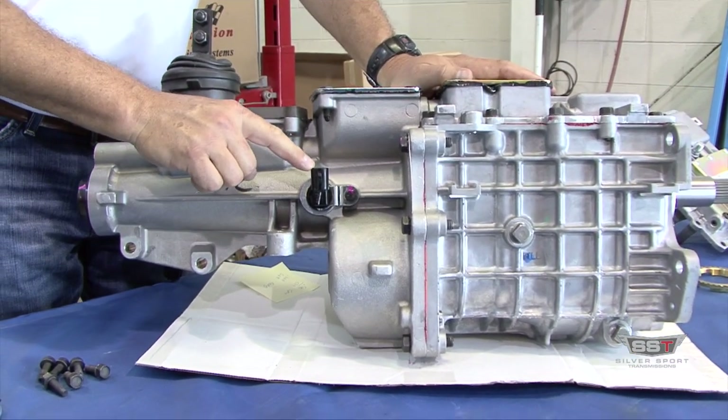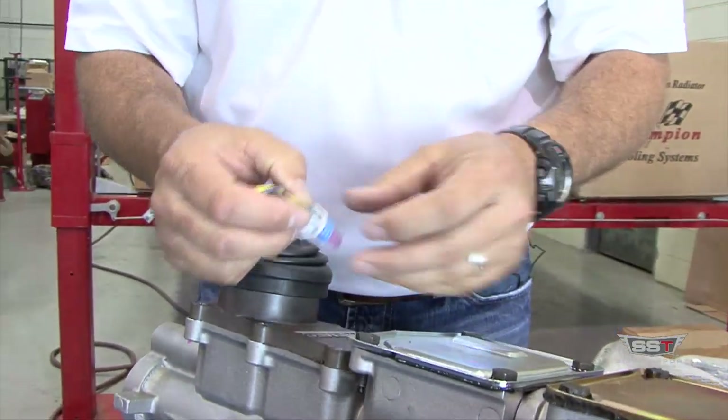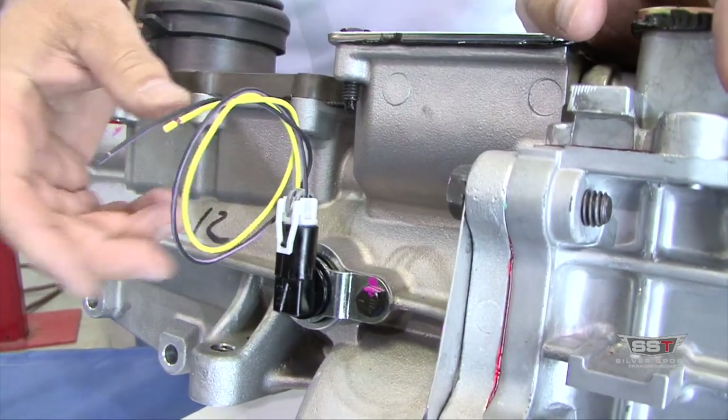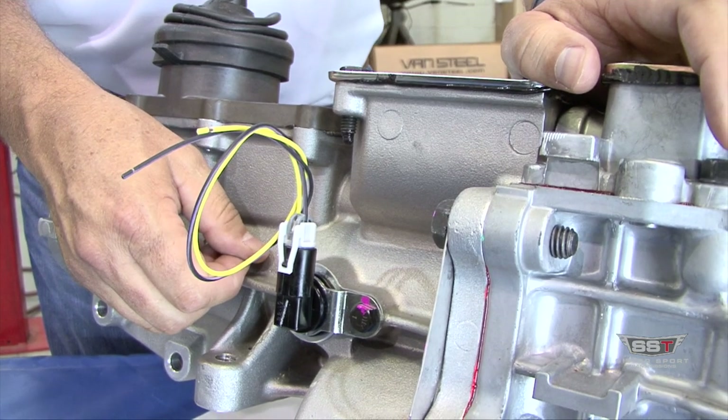On the passenger side, you're going to have the vehicle speed sensor. So if you're going to run an electronic speedometer, we can supply a pigtail. The pigtail pops in here and that will give you your two-wire VSS signal for your speedometer.